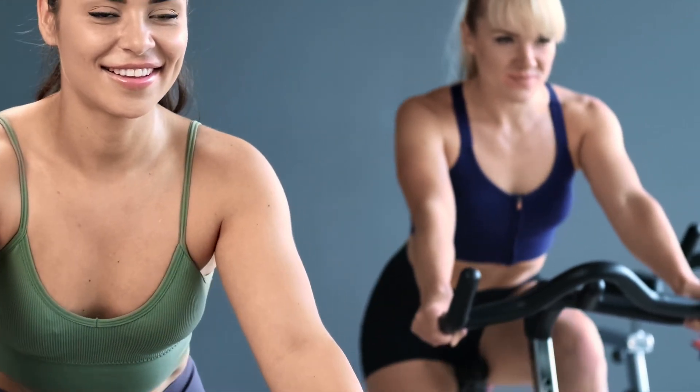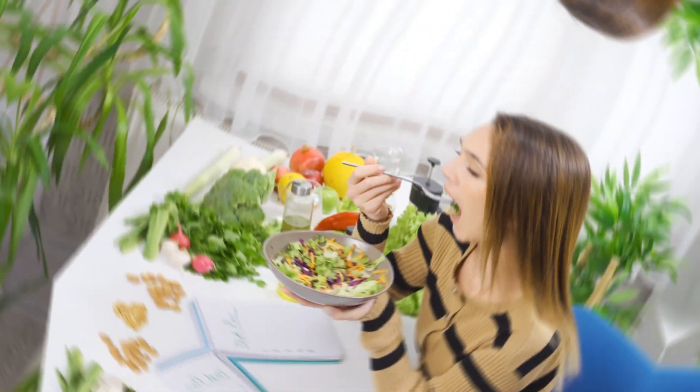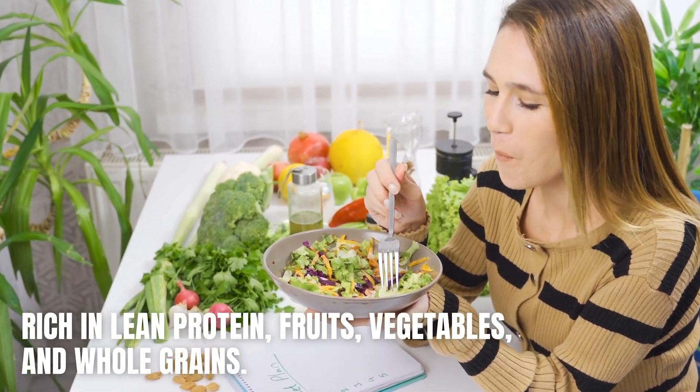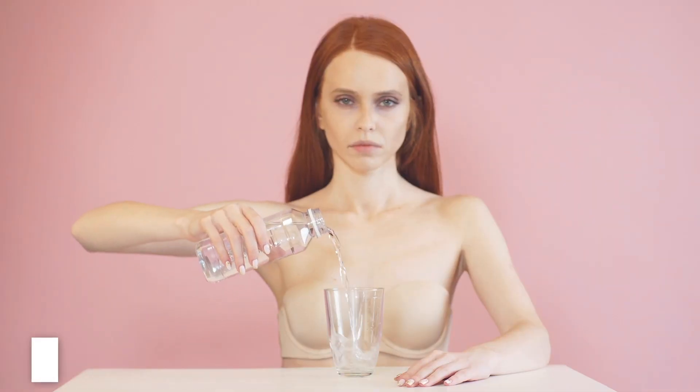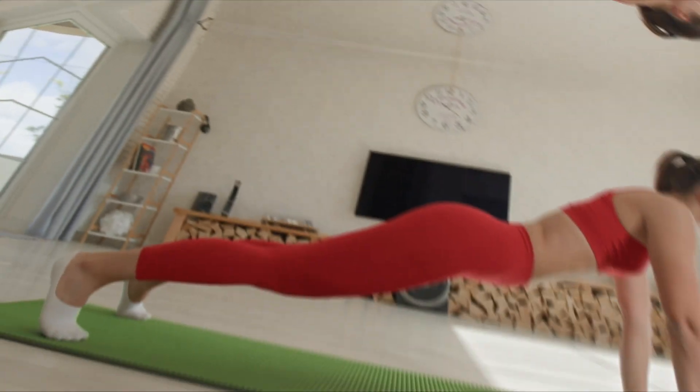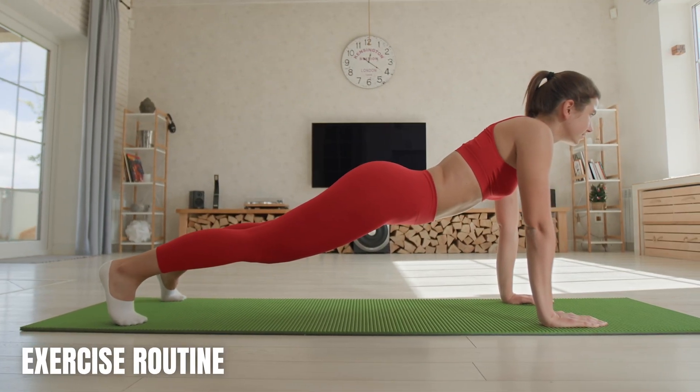Along with targeted exercises, incorporate cardio into your routine to burn overall body fat. Maintain a balanced diet rich in lean protein, fruits, vegetables, and whole grains. Stay hydrated by drinking plenty of water throughout the day, and be consistent with your exercise routine to give yourself time to see results.